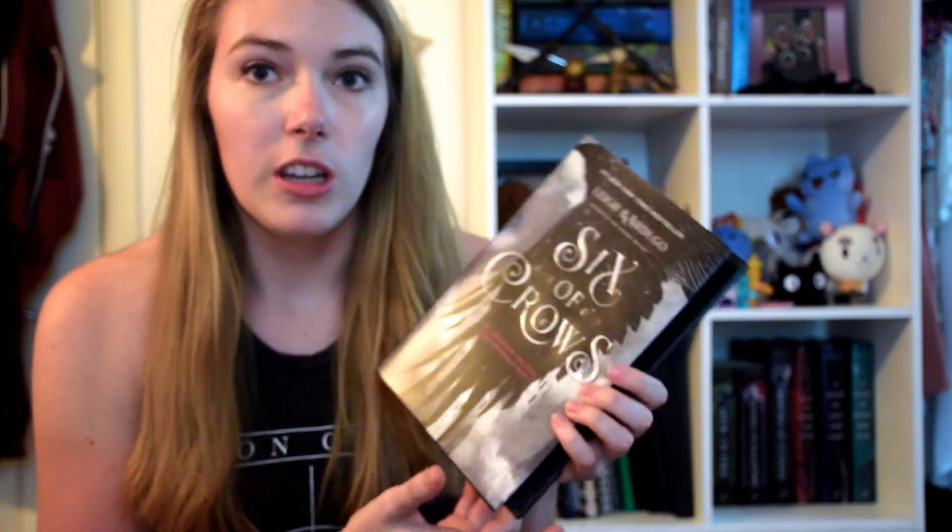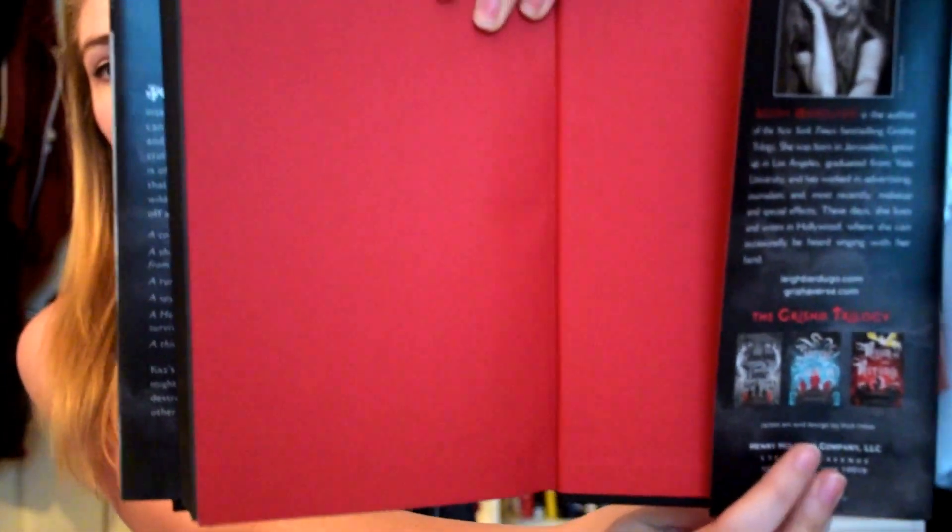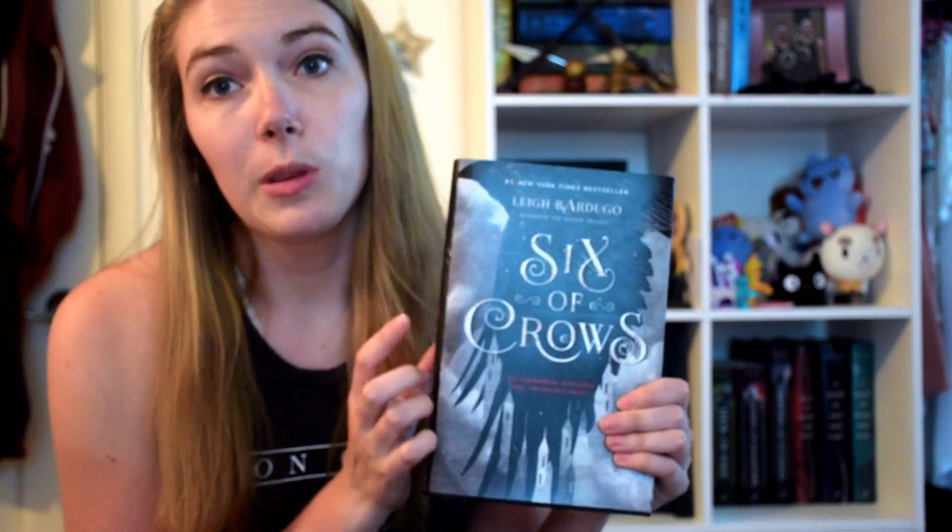We'll start with hardcovers. I have here Six of Crows. The first thing we're going to look for is the jacket design, which in almost every hardcover can be found on the back inside flap of the wraparound. In here it is at the very bottom, right under these cover samples. We have jacket art and design by Rich Deas. But if you watch my video for this book, you know that there is another artist involved that helps with the typography, and that I found through just some simple Googling of 'Six of Crows cover design.'